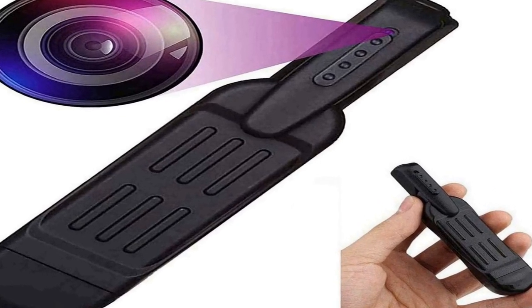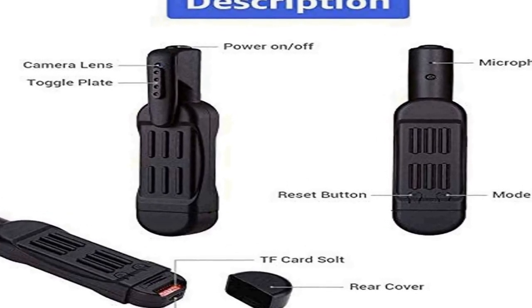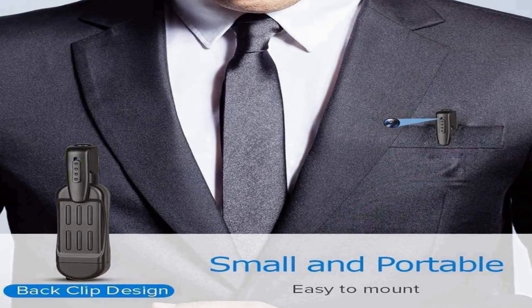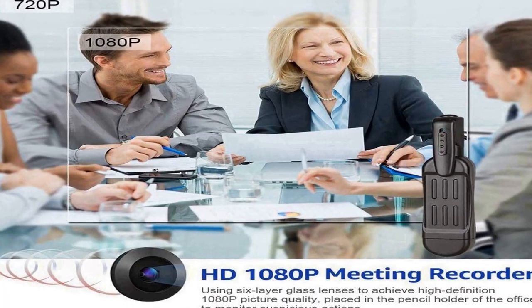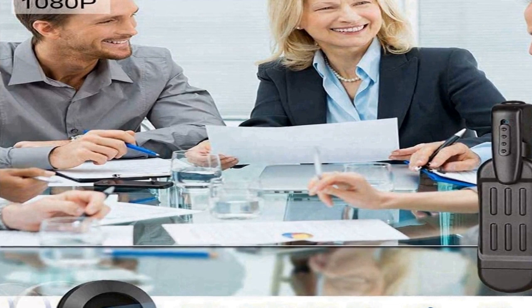The number 4 on the list: on Amazon you will find a number of different products, but we are putting this in our list because of many different aspects. This mini DV camera is equipped with a rechargeable battery which can support up to 5 hours of recording after one charge, and it only takes 1.5 hours to fully charge. You can even record and charge via a USB cable included in the package, with no need to worry about the power shutting down during recording.